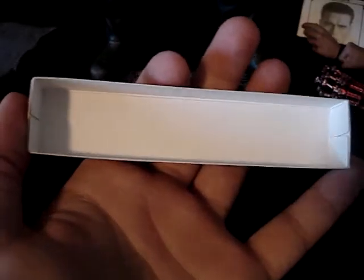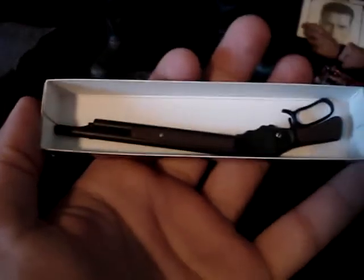Next we have the rose box — from the scene where Arnold came into the mall with the shotgun in the rose box. You can open it up, there are some roses inside that look fairly real. And you can hide the shotgun inside.